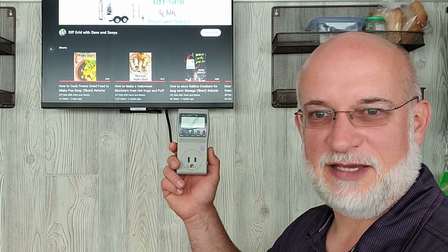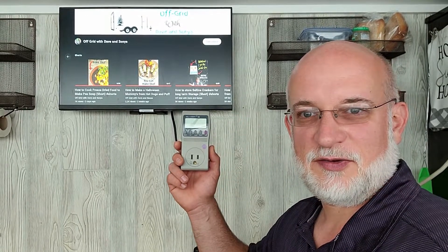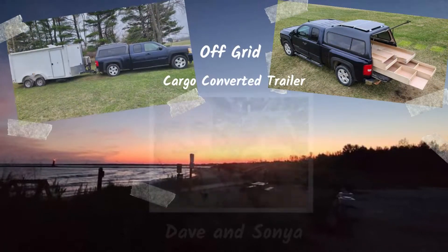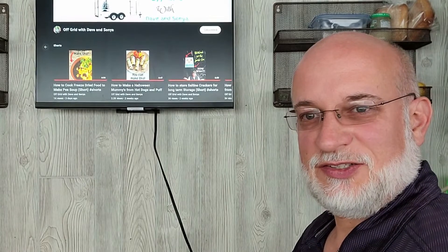Welcome to Offgrade with Dave and Sonia. I'm Dave and today we're going to test the power consumption of this TV when it's on and when it's off. So let's get started.